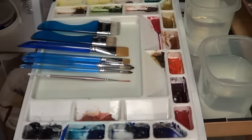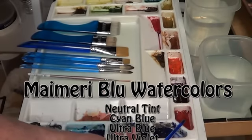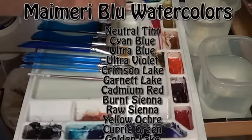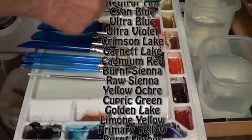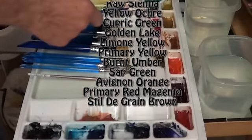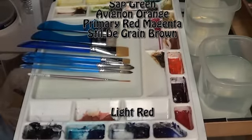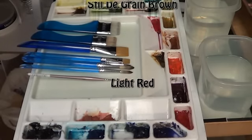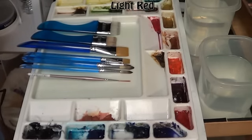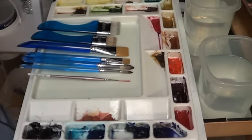The paints: I have neutral tint here, similar to a Payne's gray; cyan blue; ultramarine blue; ultramarine violet; crimson lake; garnet lake; cadmium red; burnt sienna; raw sienna; yellow ochre; cupric green; golden lake, similar to raw sienna; limon yellow; primary yellow; burnt umber; sap green; avignon orange; primary red; magenta; stildegrain brown. These are all my Merry Blue watercolors — very transparent. A few have a little opaqueness; typically yellow ochre has some. I also have a little bit of light red that I add.